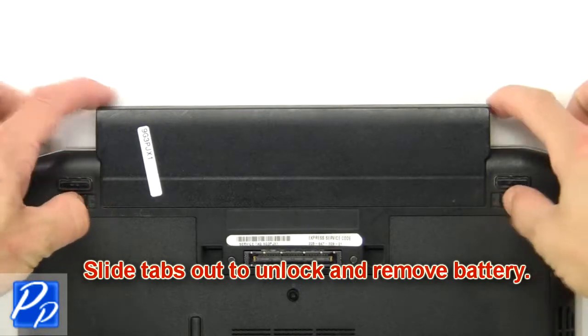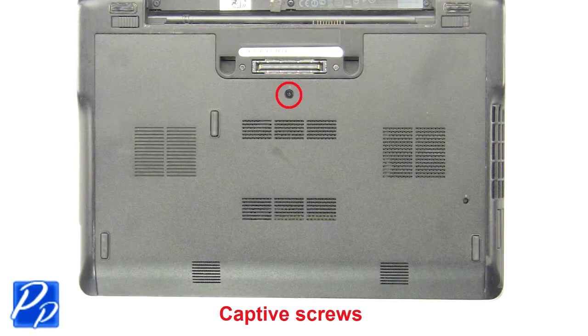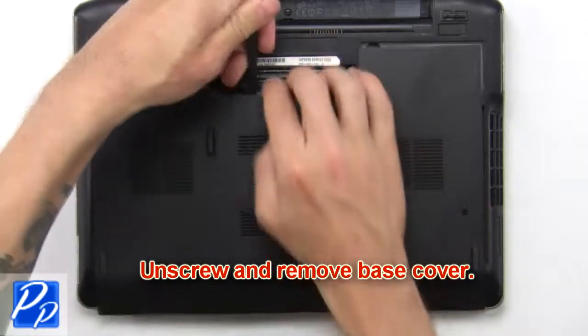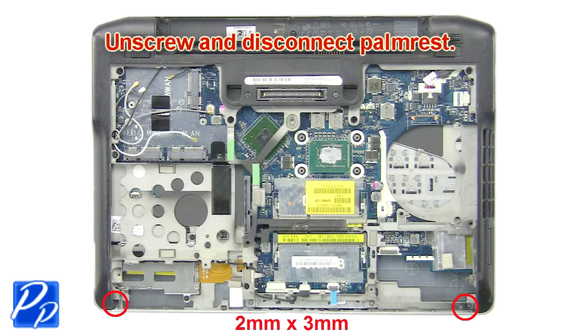Slide tabs out to unlock and remove the battery. Now unscrew and remove the base cover. Now unscrew and disconnect the palm rest.